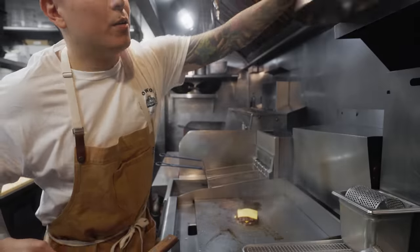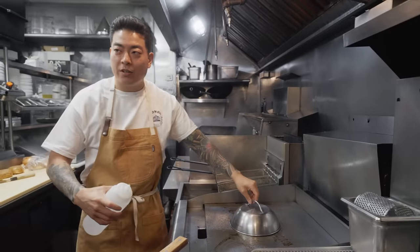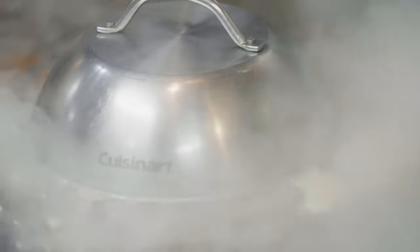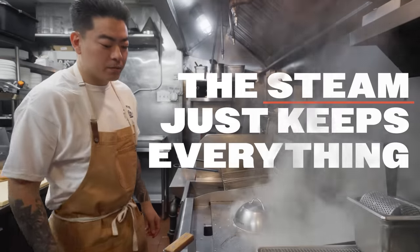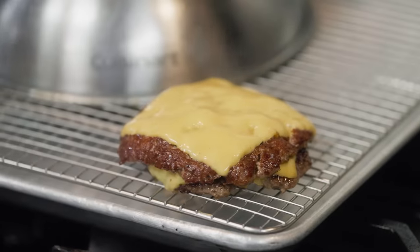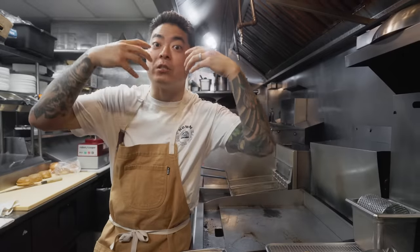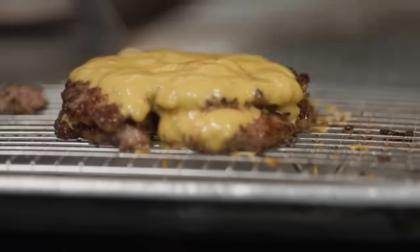We have a dome lid here. We use this to steam and melt the cheese on every order of burger that we cook in the restaurant. Add some water in there to steam, and it won't dry out the cheese either — the steam just keeps everything moist. Remember the patty that was kind of broken? The natural glue — cheese — you can't even tell. You rest steaks after you cook them; you should also rest burgers. When you bite into a burger and the juices just flow out, it means it wasn't rested enough.